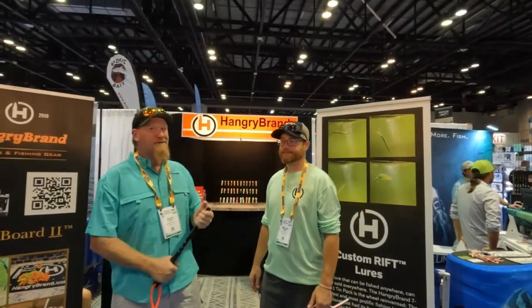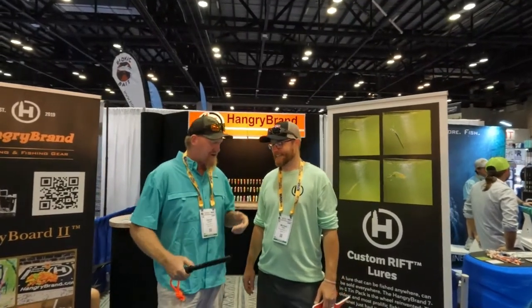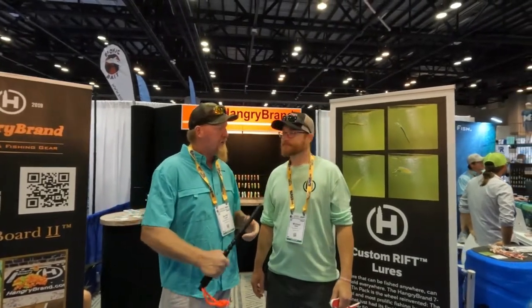We finally registered and are in the show, hanging out with Mike over here. All right guys, we have made it to the Hangry Brand hangout station. We're going to cover that today. You already saw Mike earlier, and we've got Jennifer behind the camera there. Tell us a little bit about what products you all have.